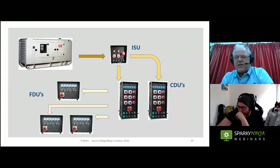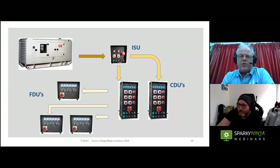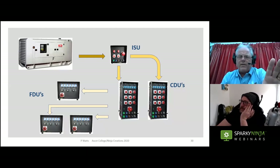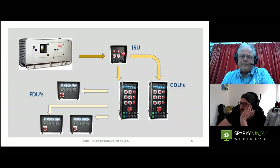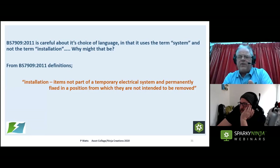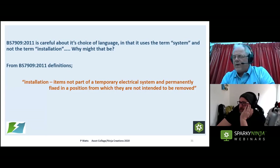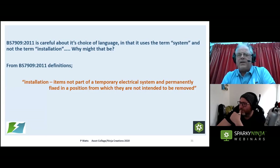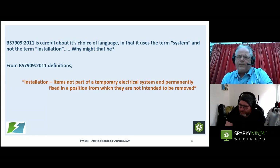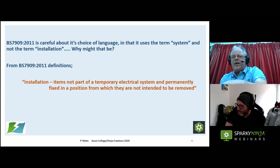The model system plan: a generator feeds an ISU, the ISU feeds a number of CDUs placed near the centre of load, and from the CDUs we feed out to a number of FDUs, with hopefully just a single short length of cable to the load — whether it's a light fitting, a fan, a music rig, or whatever — keeping those final circuit lengths to a minimum. BS 7909 is very careful about its choice of language: it uses the term 'system' rather than 'installation'. Under 7909, an 'installation' refers to items permanently fixed in position — part of the building fabric — whereas the temporary system is all the equipment put in for the event and removed afterwards.